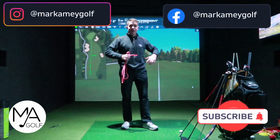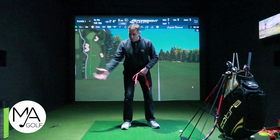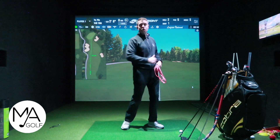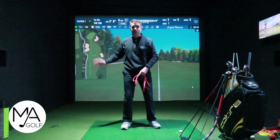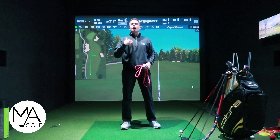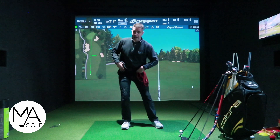You've either got to be very explosive and get away with a smaller range of motion and drive through the shot - but that's extremely difficult - or if you're looking for a bigger range of motion, that's hard to achieve if you're lacking mobility without then swaying off the bottom.